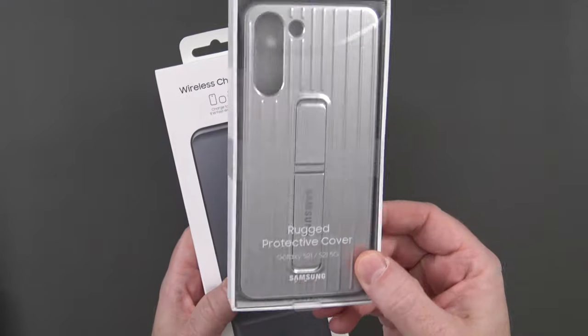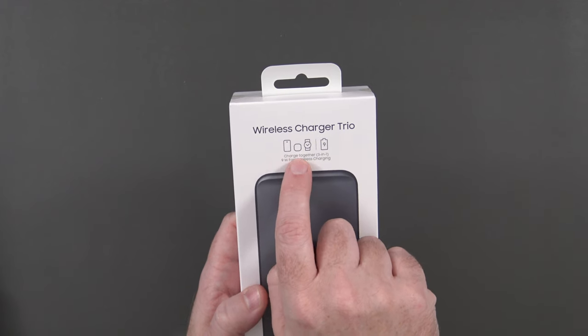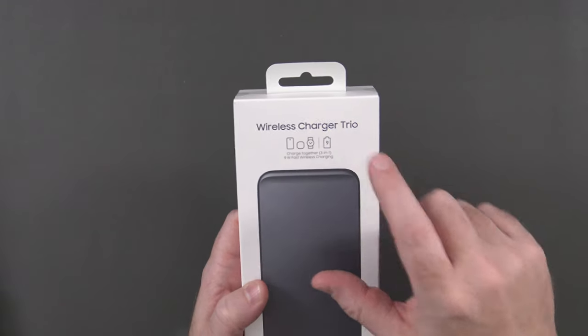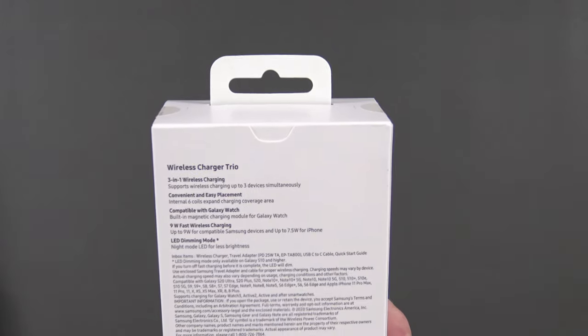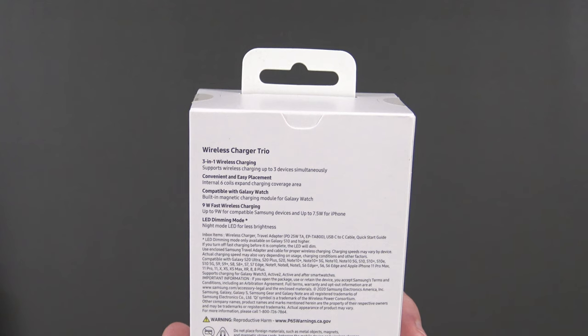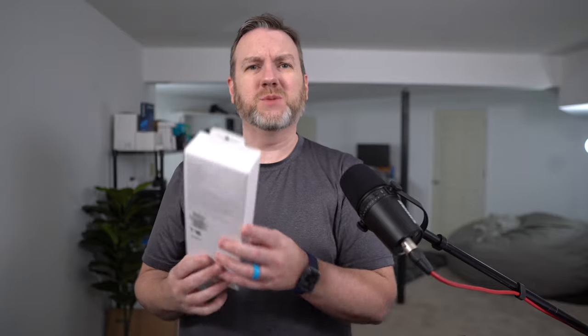I took advantage of that $150 credit and ended up picking up the Rugged Protective Cover, because with these kind of devices if you drop them they're going to get damaged very quickly. I also picked up the Wireless Charger Trio, which works with their phone, the Beans, the Buds and Buds Plus, and the Watch. It supports up to 3 devices simultaneously, has internal 6 coils to expand charging coverage, and provides 9 watts of fast wireless charging. I may look at these accessories in a separate video — let me know.